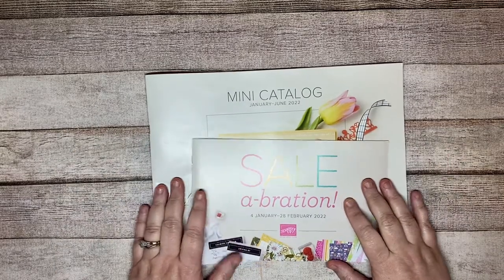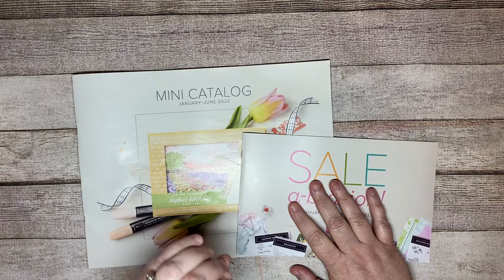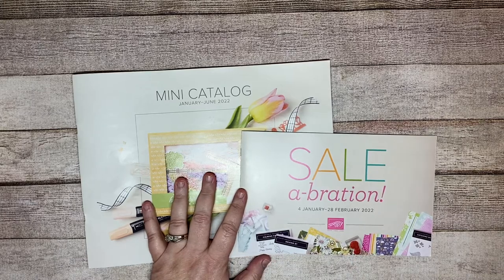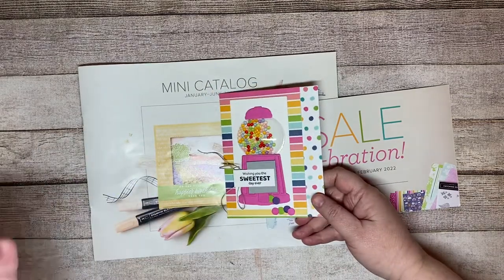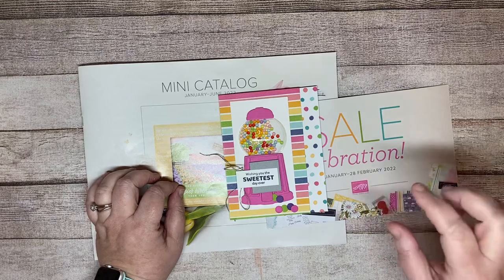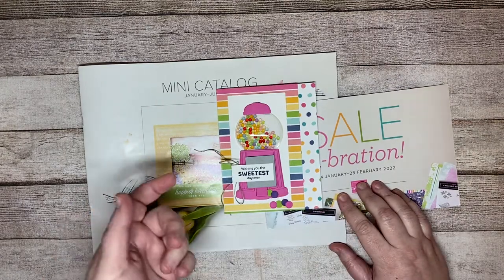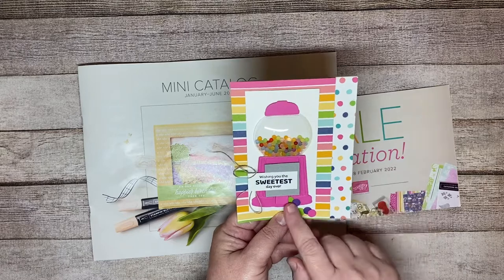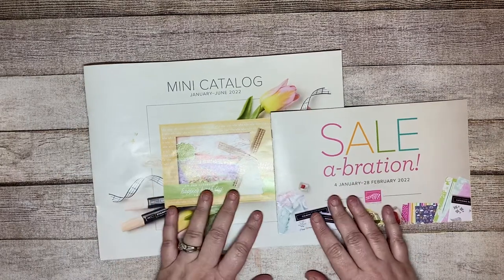Hey everyone, this is Amy with Simply Elizabeth Crafts and I wanted to do a quick walkthrough of the catalog with you. I'm not doing a live video since there's no Facebook Live this week with the catalog launch party. I did want to do a quick video and then another quick little project to go along with that launch party. If you did not go and look at all the videos, make sure you go back and do that.